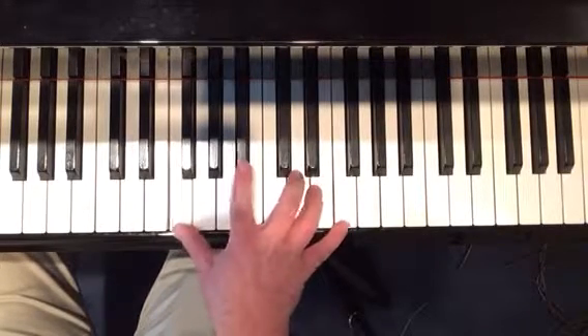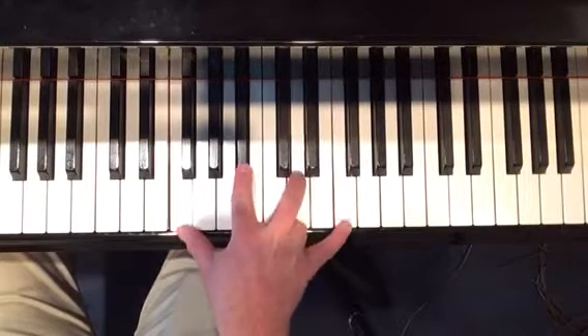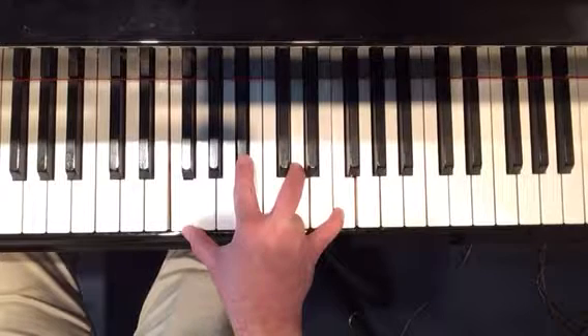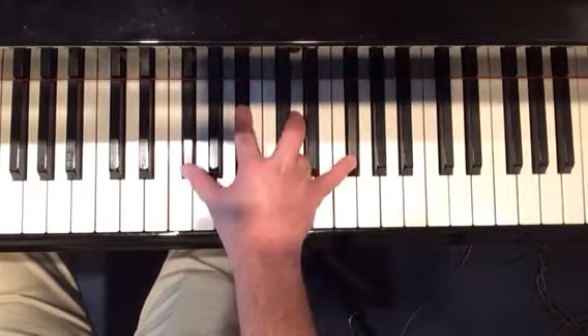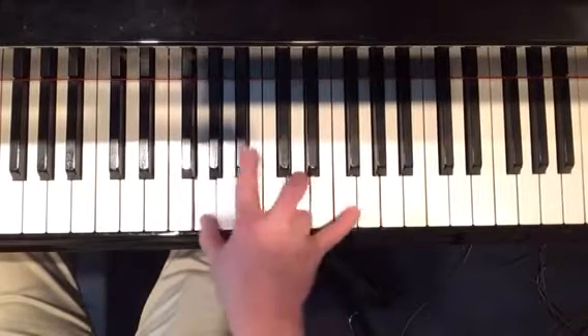So we were talking about arpeggiation and just taking the notes of the Bb chord and working them. It occurred just after the G minor chord, so in 'Just a Closer Walk' we started right there. We did that little arpeggiation right here.